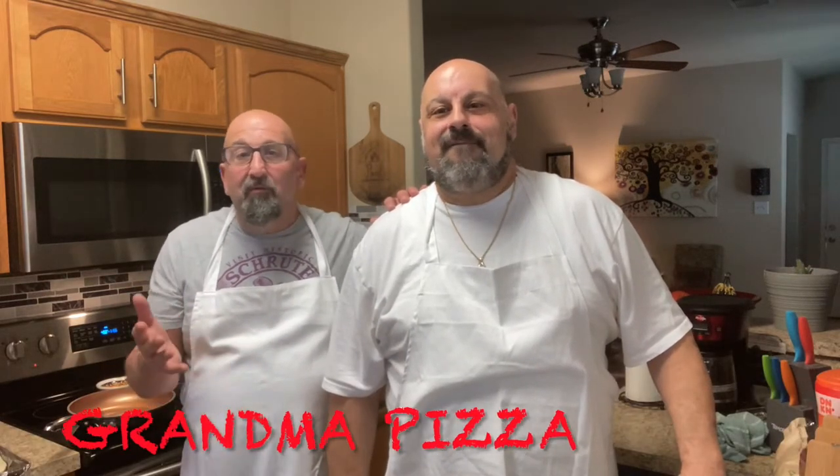Hey, welcome back to the Brooklyn Brothers! Today we're going to be making a grandma Sicilian pizza. For those of you who don't know what that is, it's kind of like a Sicilian pizza but it's much thinner and constructed a little differently. It's a simple recipe and you'll really enjoy it — real quick, easy, and really good.